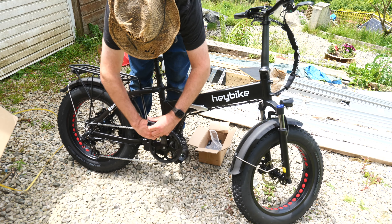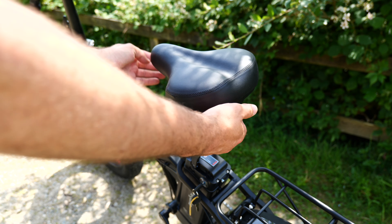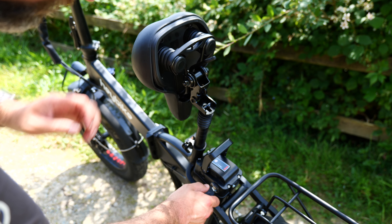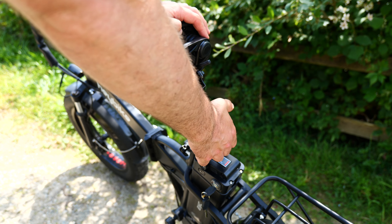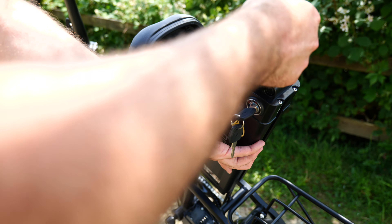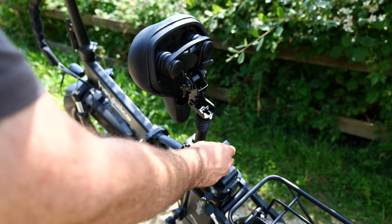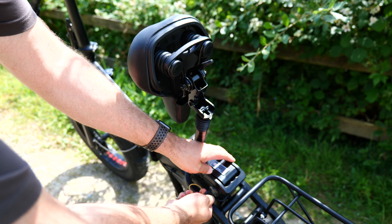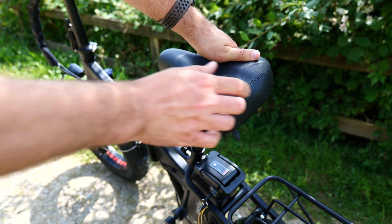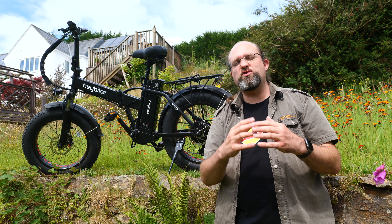From there you'll want to fully charge the 48-volt 12.5-amp-hour battery, which is thankfully removable. It has a nice carry handle and can be taken indoors to charge. To remove it you'll need to unfold the seat and unlock it using the keys. There's a rigid plastic cover for the charging port to avoid dust and debris, though I wouldn't suggest taking this out in heavy rain as the cover doesn't exactly seal everything off. The charger connects using what appears to be an XLR connector and takes about six to seven hours for a full charge. As with any battery-powered device, you should leave it on a full charge straight out of the box in order to calibrate it.